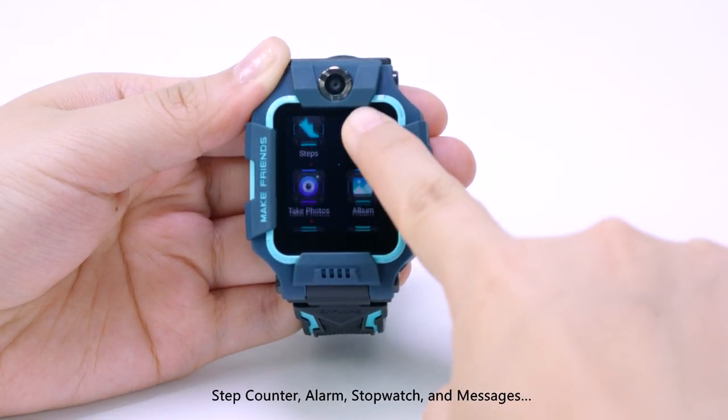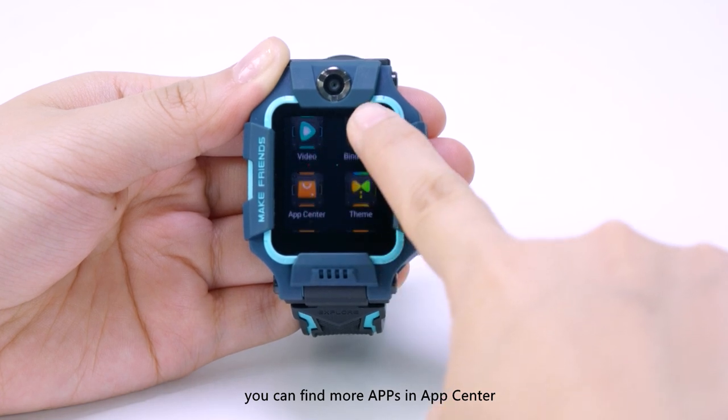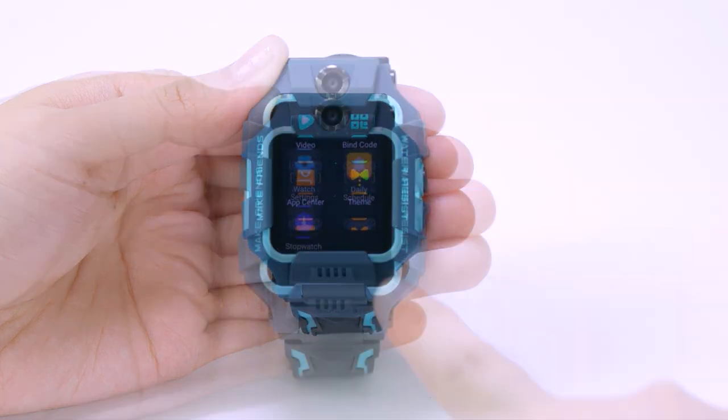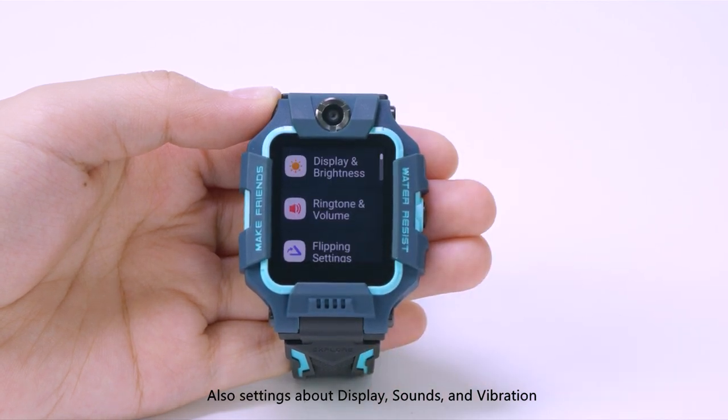Step counter, alarm, stopwatch and messages — you can find more apps in the App Center. Settings about display, sound and vibration can also be changed directly on your iMo Watch Phone.